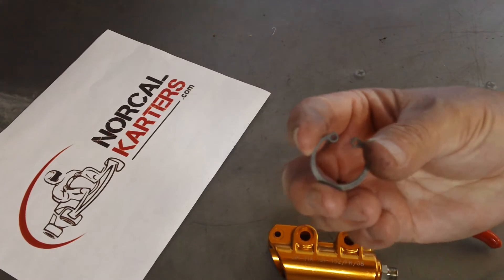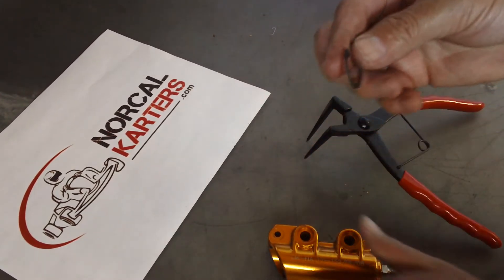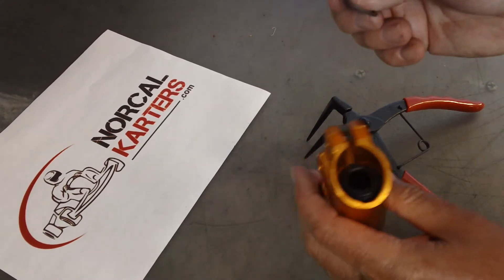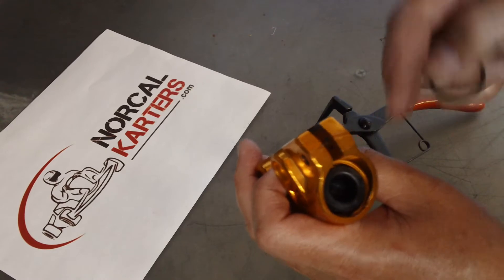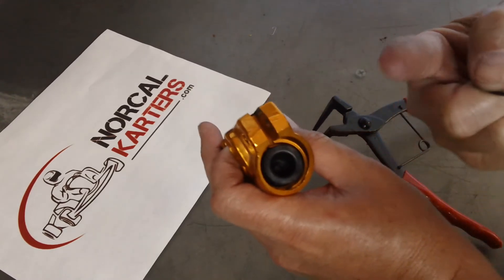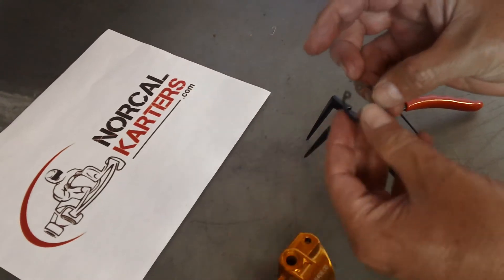When you install an internal circlip, you want to make sure that the sharp side is facing your load. For example, on this master cylinder there's a piston with a spring behind it which is pushing outward — or towards the camera.